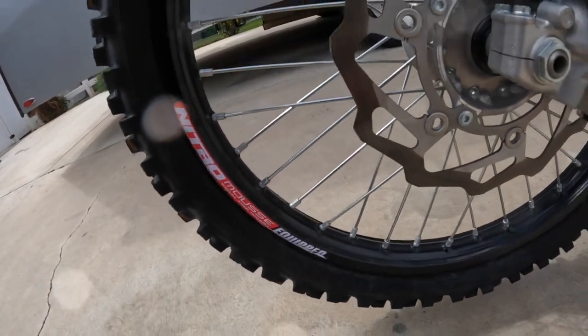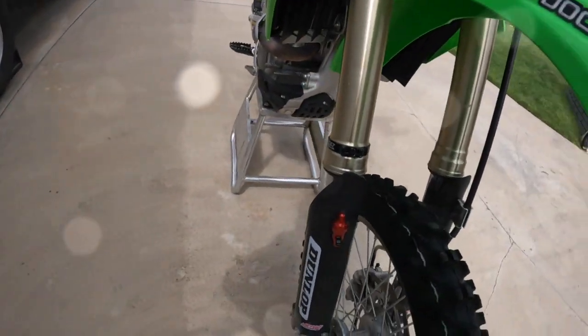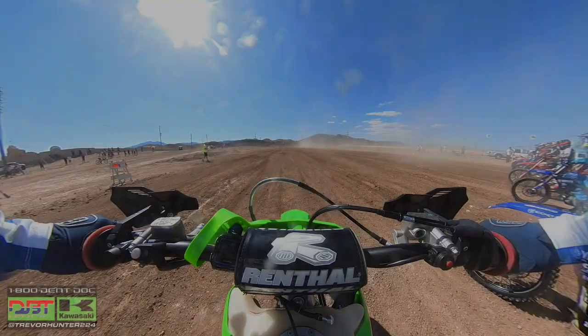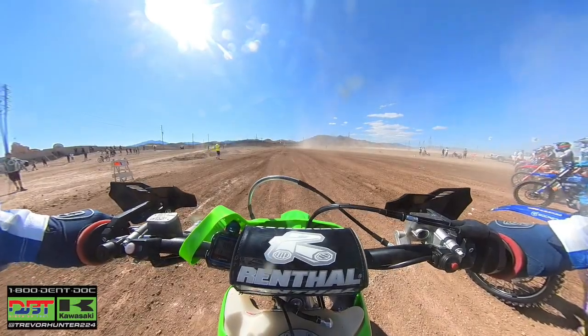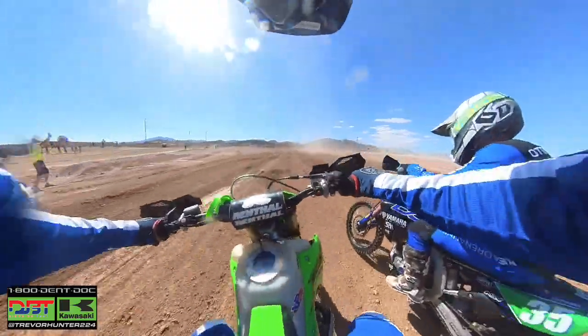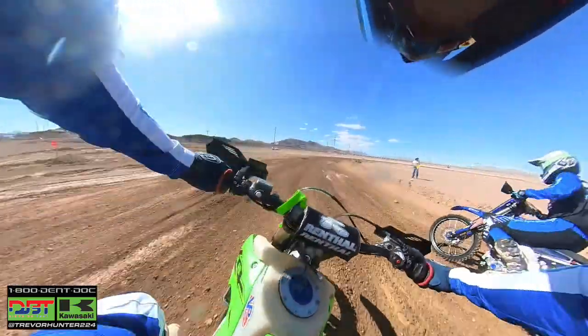From Work Connection we got a holeshot device — super simple and it helps a lot at the start. I'm not the tallest guy so touching the ground can be a bit of a struggle, but the holeshot device helps with that and also helps keep the front end down for acceleration.